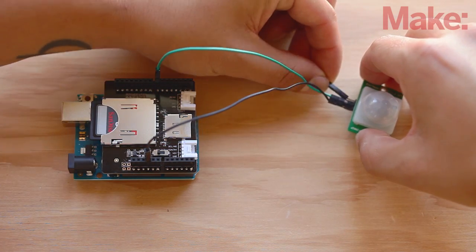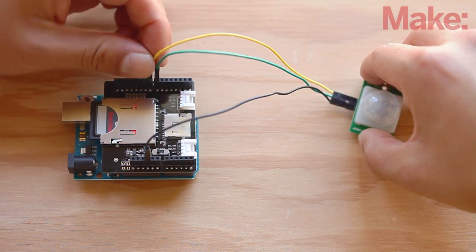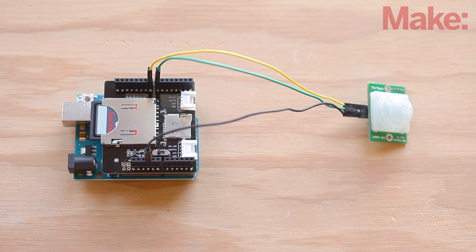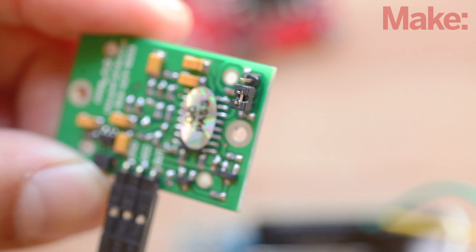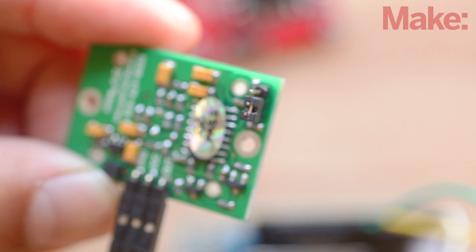Now unplug your Arduino before you wire up any circuits. Next, with the SD card shield still attached to the Arduino, you can add the PIR motion sensor. The sensor needs three wires to connect to the Arduino. We'll use male to female jumper wires to make it easy. Connect the PIR's ground wire to the ground on the SD card shield, the VCC wire to pin 8, and the output to pin 7. The PIR sensor has a jumper labeled S and L — use it in S or short mode for sensing movement from 15 feet or less, and L or long mode for sensing movement from 15 to 30 feet.